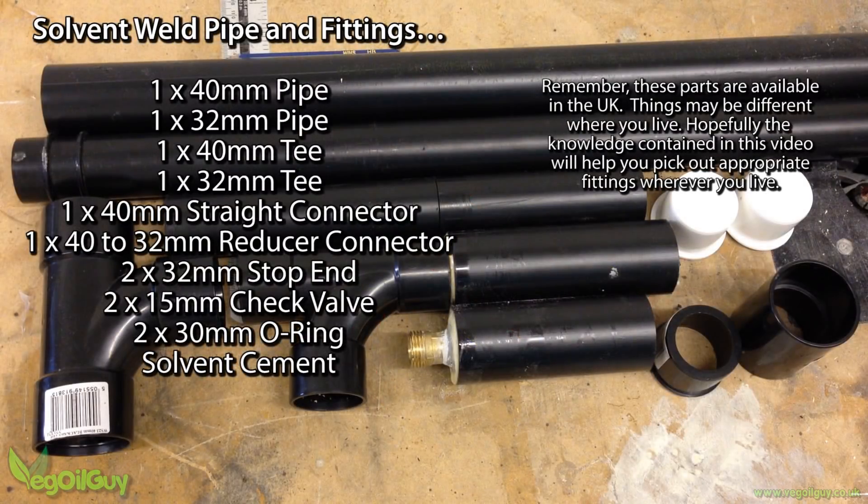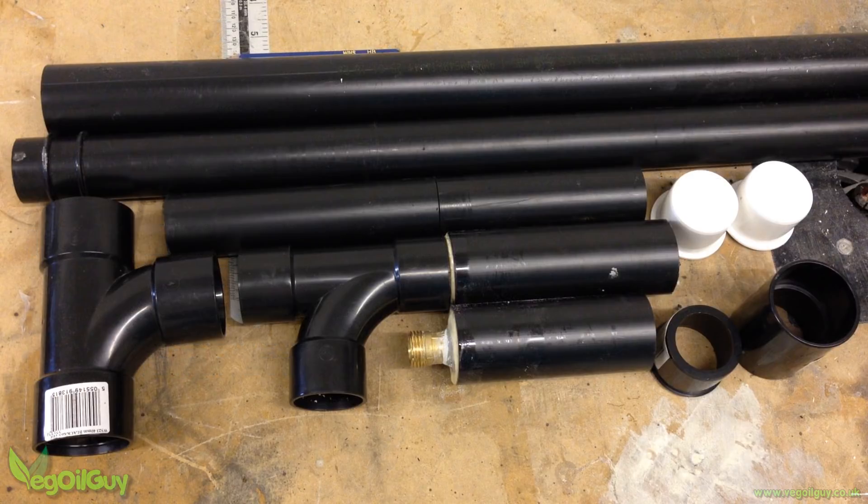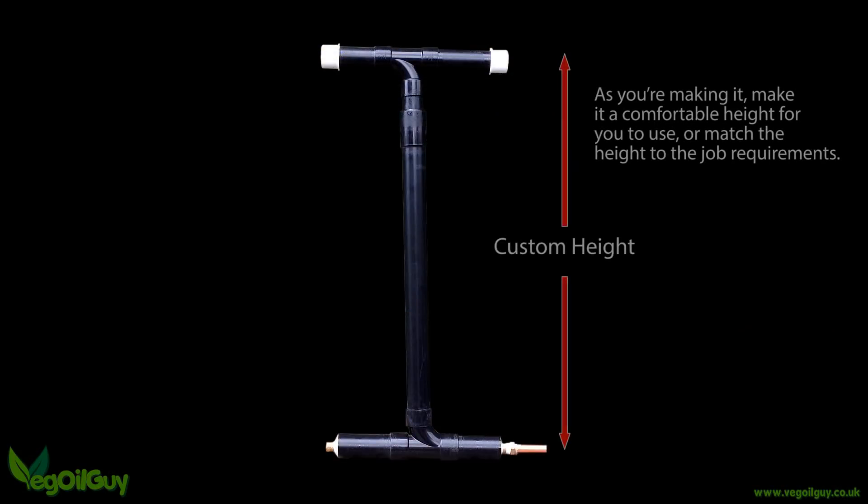Look for solvent weld type pipe and fittings. These tend to be much stronger than the standard PVC piping, so it should stand up to more punishment. I'm not going to give you specific lengths — customise yours to a comfortable working height for you.